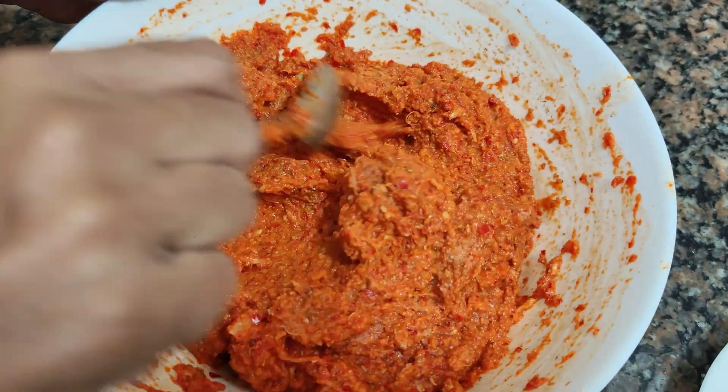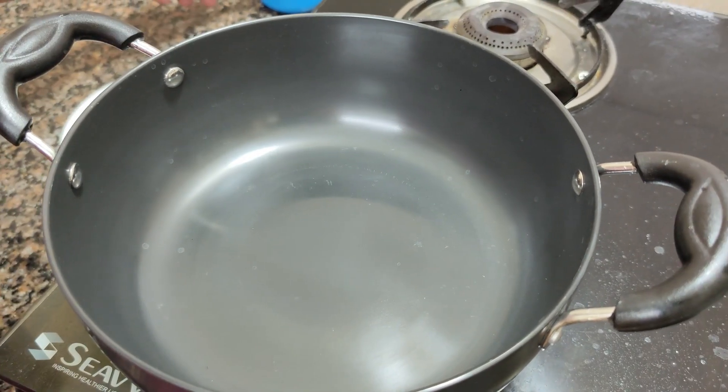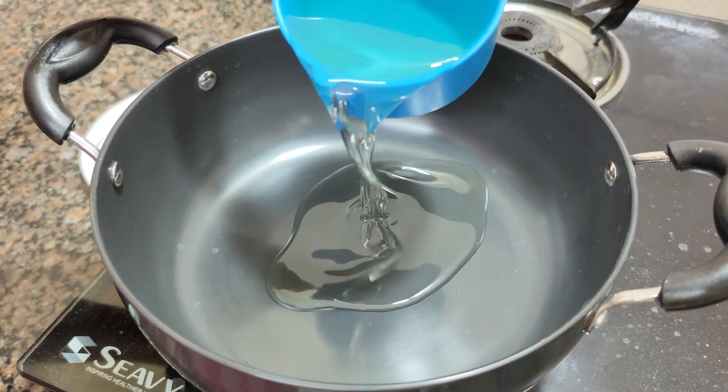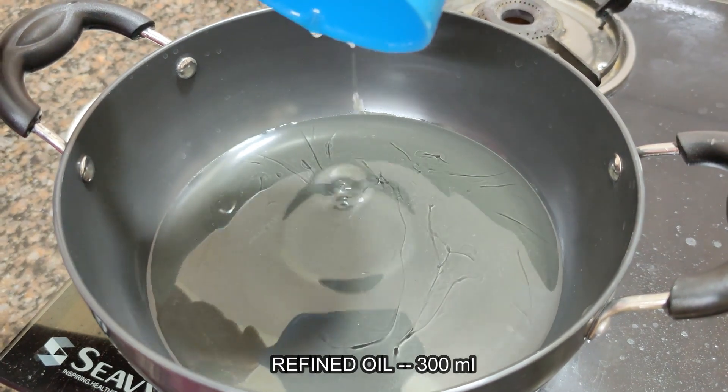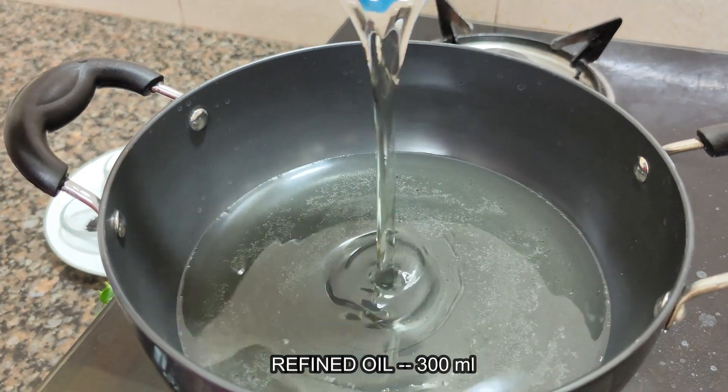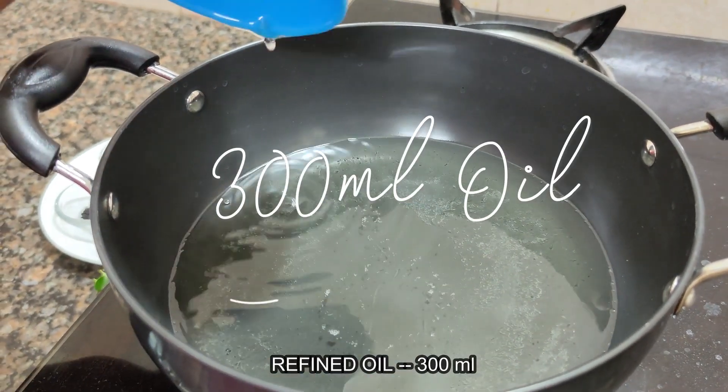We will mix it well. We will add 250-300 ml of oil — I will use 300 ml of oil total.